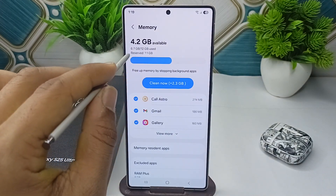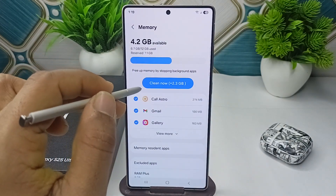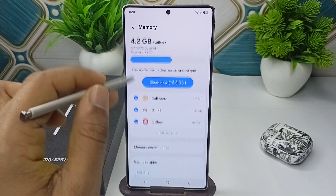I have 12 GB of RAM — 6.7 GB is used and reserve is 1.1 GB. You can also click on Clean Now to free up your memory by stopping background applications.